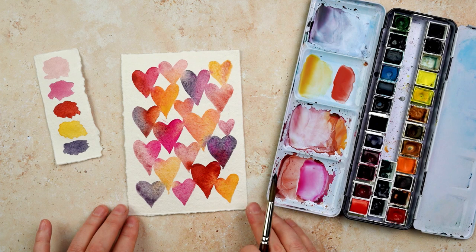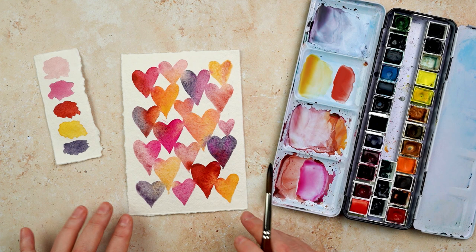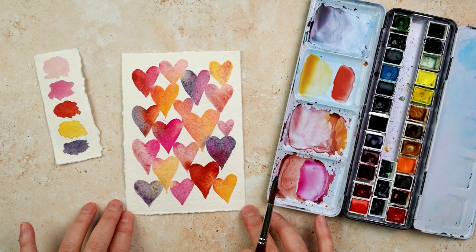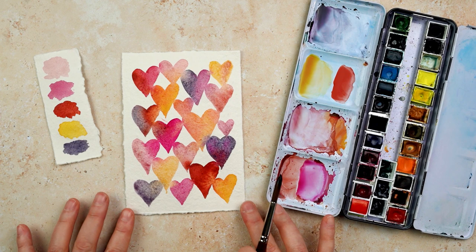I'm really liking some of the way the colors are running between the different areas. This really is the perfect project when you haven't painted for a while and you don't want anything that is going to demand too much of your ability to draw or concentrate. So this is a perfect first project back. I'm going to put this one to one side and work on a different one now.